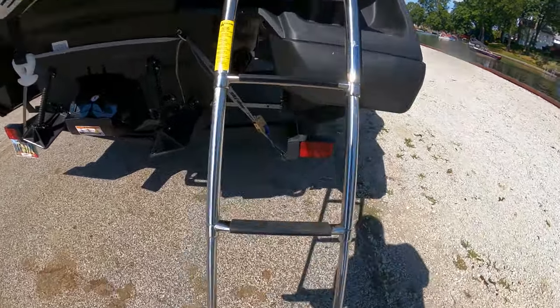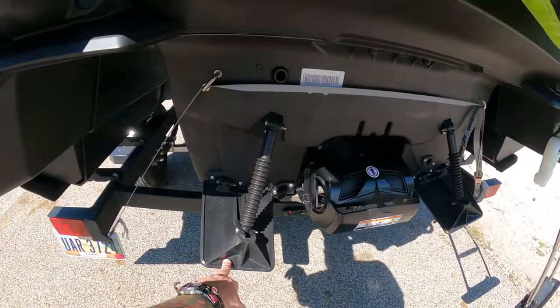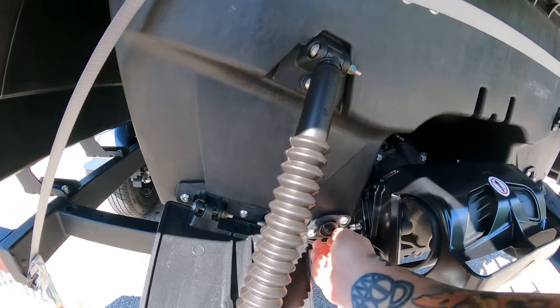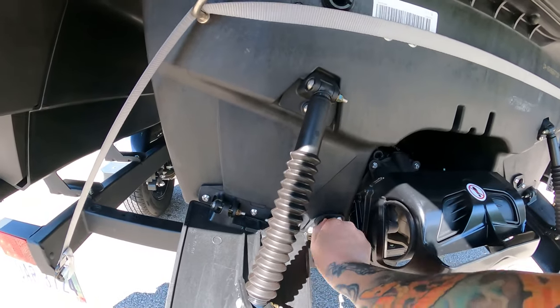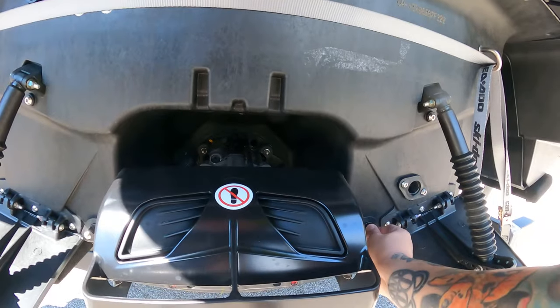I'm gonna go over trim as well - use your trim tabs. I'll go over how to do that. Put your plugs in before you get on the water. I had those out from last time, so just follow along.